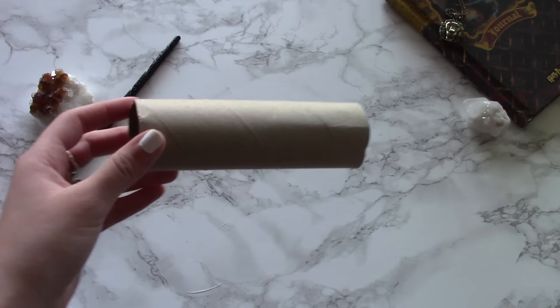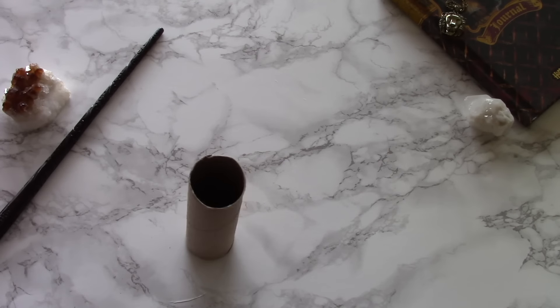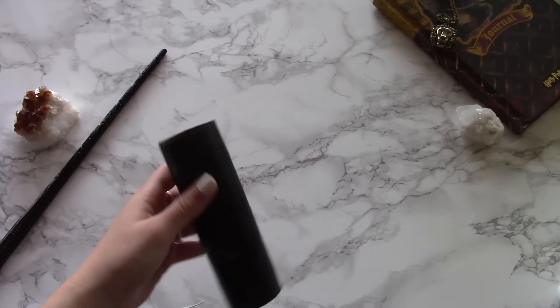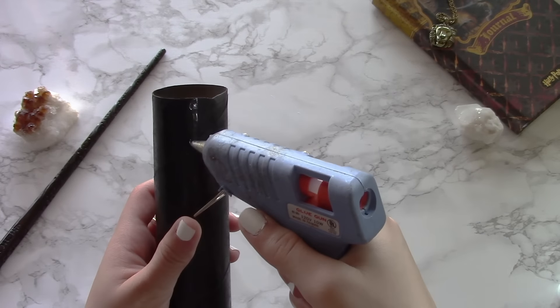So the next step is to paint them. I'm going to spray paint one black and paint one white, just to see the differences. So I went outside and spray painted one black, then let it dry, and while it was drying I hand painted the other one with white acrylic paint. Then while the white one was drying, I grabbed the black one, which is already dry, and my hot glue gun.